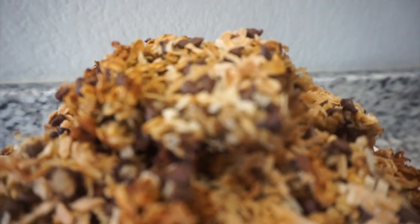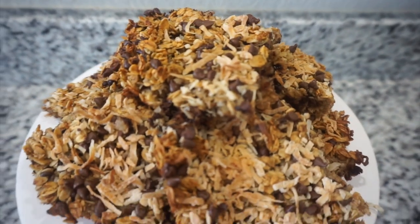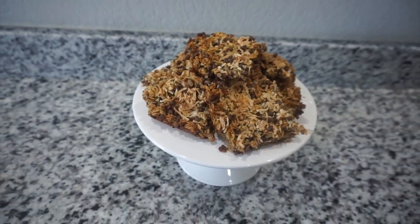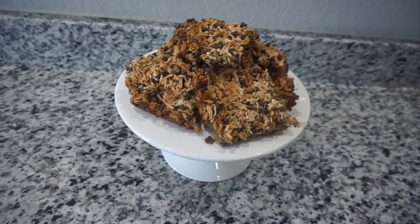Hey guys, welcome back to my channel! So today I'm gonna be showing you how I made these peanut butter chocolate chip coconut baked oatmeal bars. I found this recipe online and I kind of just tweaked it a little bit.